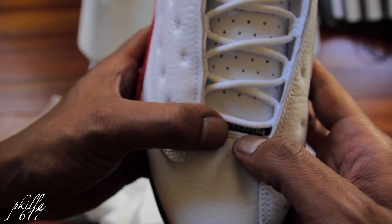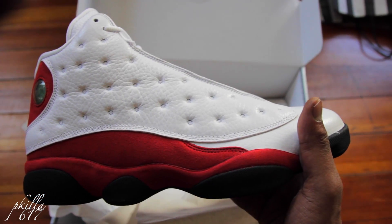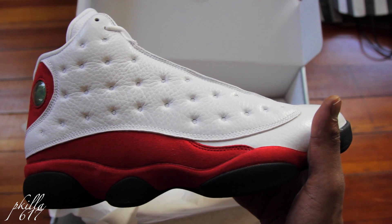These are clean guys. Last time these came out was in 2010. These first came out in '97, '98 — Jordan was balling in them.